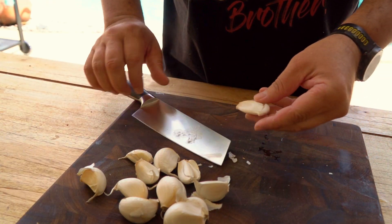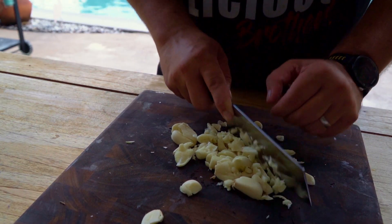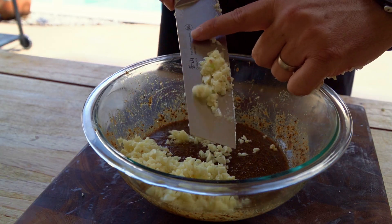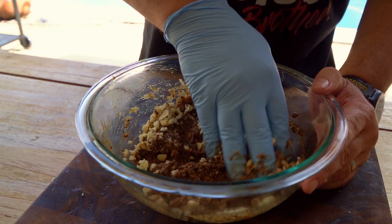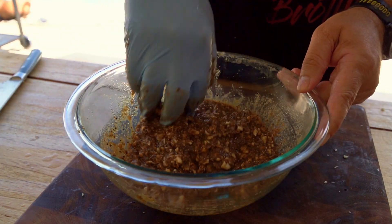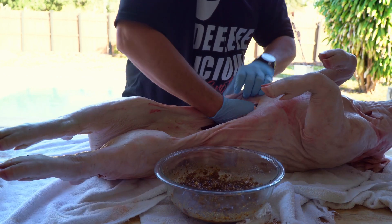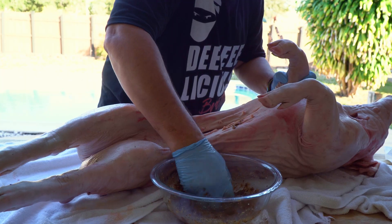We're going to be adding some more garlic into it. I have about a dozen garlic cloves — if you want more, you can put more. Cut it really thin; it doesn't have to be minced but it has to be cut really, really thin. Then just add it into your marinade. Once you add the garlic, it's going to get a little thicker, so make sure it's not too thick — if it is, put more sour orange juice into it. This is exactly the consistency I want. Now start adding the marinade into the pig — that's the most important part.